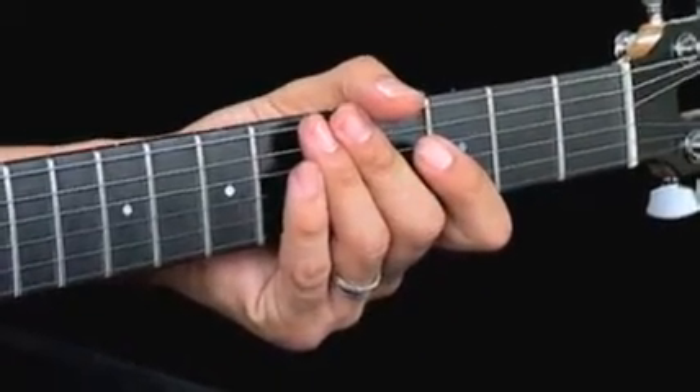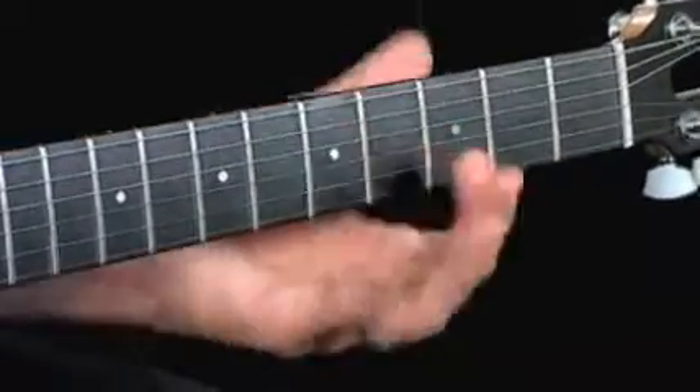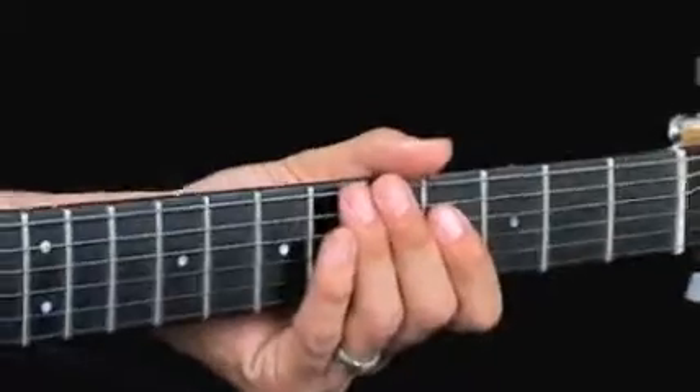Let's stick with the same exact rhythm figure here so we don't put too much on your plate, as we've been doing in previous segments. And jump into the second chorus, where we're going to throw everything up on the top strings. It's such an effective tool to have, because many times you want to cut through the mix, and that's the way to do it.